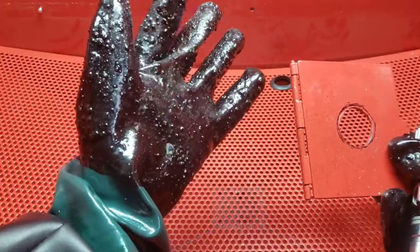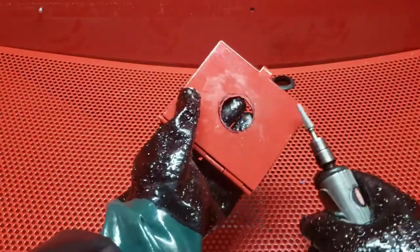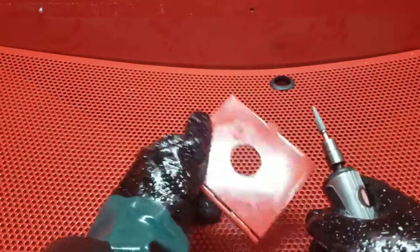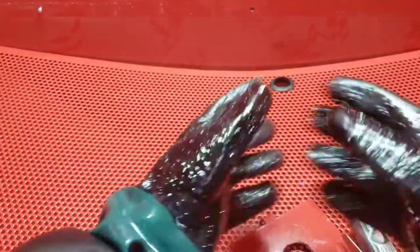It's impossible to hang on to — these gloves are so slippery. Doesn't help that this has got WD-40 all over it. Still slippery as hell — might remedy that.